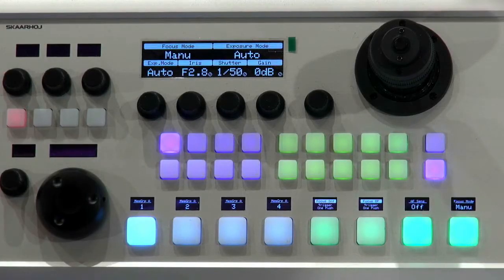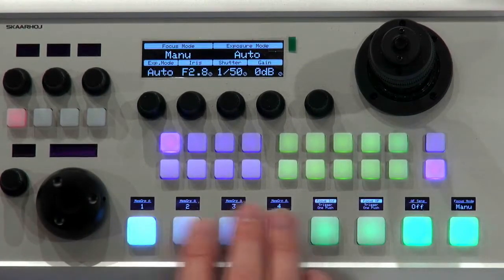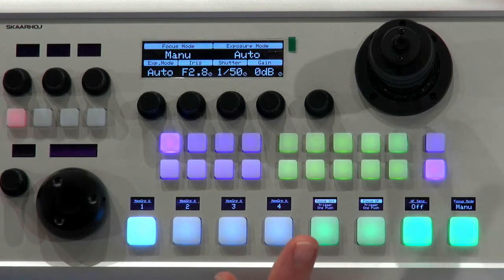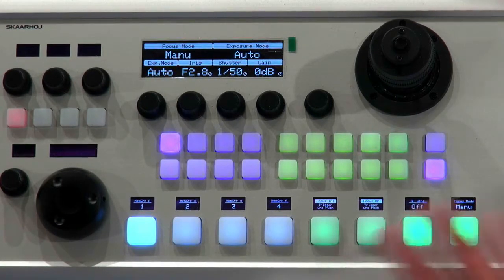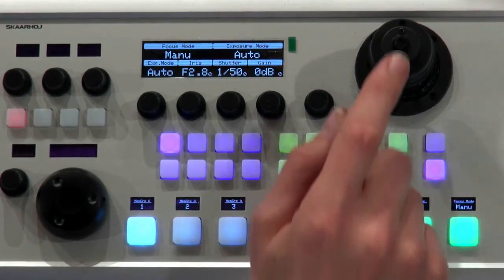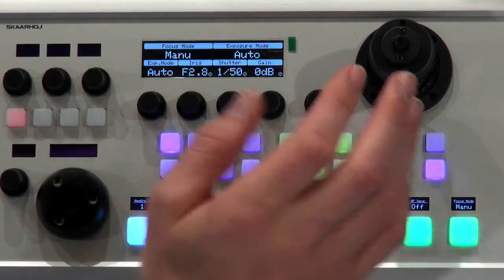What I thought would be fun to show you, apart from the configuration for this controller, is how it could be set up. Normally we have eight buttons here with displays that are able to map to camera selection. Today I just mapped them to cameras one, two, three, and four, and assigned these buttons a greenish color. I have focus infinity, focus one push, AF sensitivity — that's autofocus sensitivity — and focus mode between manual and auto. I have also assigned buttons to recall presets, and there's a joystick for PTZ operation. The button on top can be assigned to anything — today we set it up to home.